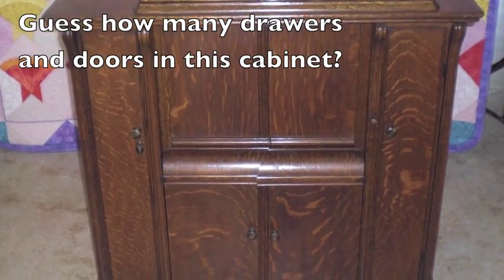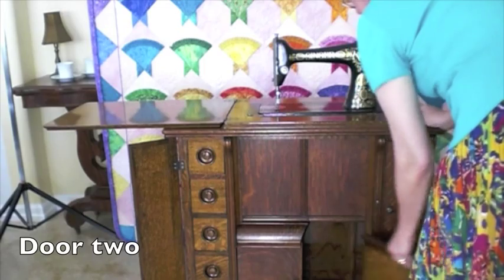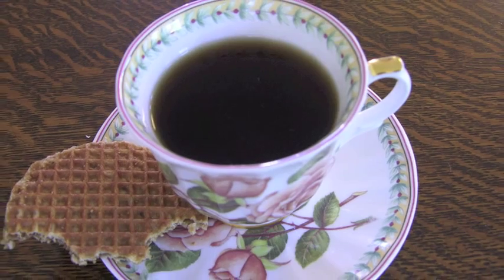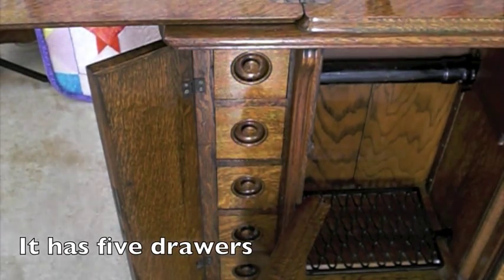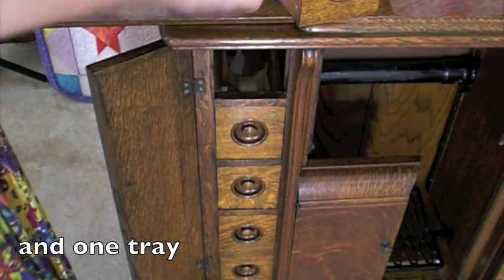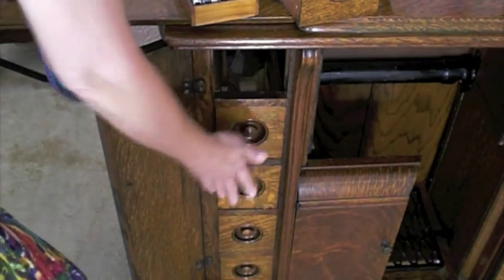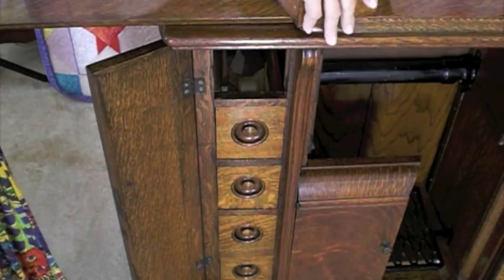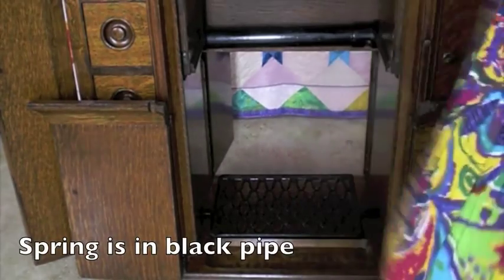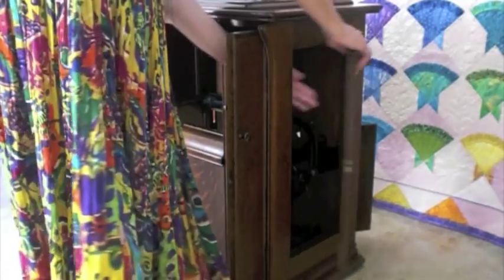Guess how many drawers and doors are in this cabinet. You were right if you guessed nine doors.